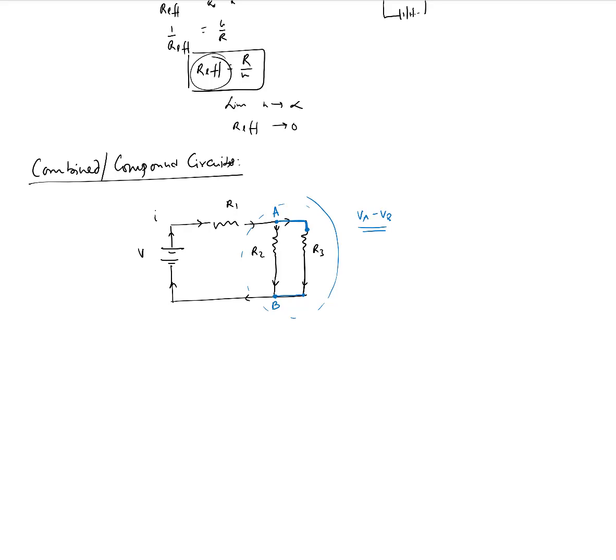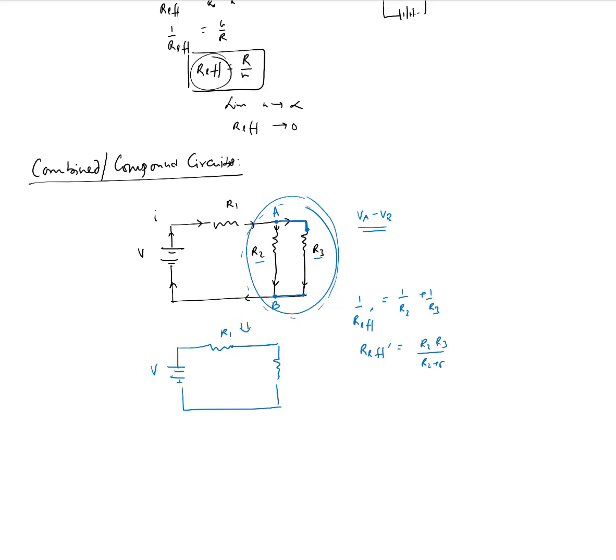This junction point is at the same voltage as this junction point, and similarly for the other end — assuming no voltage drop in the wires. So if this is point A and this is point B, then VA minus VB is the same for both R2 and R3. The voltage difference across R2 and R3 is exactly the same, which means we can combine R2 and R3 into one equivalent resistor.